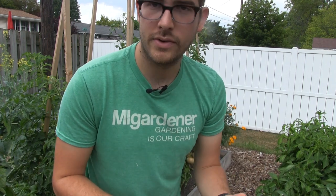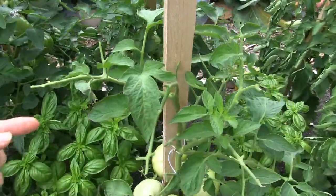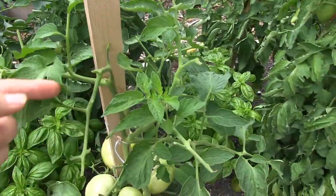So there you go — three really simple methods to implement in your garden to prevent the tomato hornworm or get rid of them. I just wanted to show you in closing what the damage looks like and some signs to tell if you have tomato hornworms, because I think it's really important to be able to spot the symptoms early before it gets as bad as it has for us. Let's go check it out. The first way to tell that you have tomato hornworms is by looking at the top foliage and noticing that the top is all defoliated.